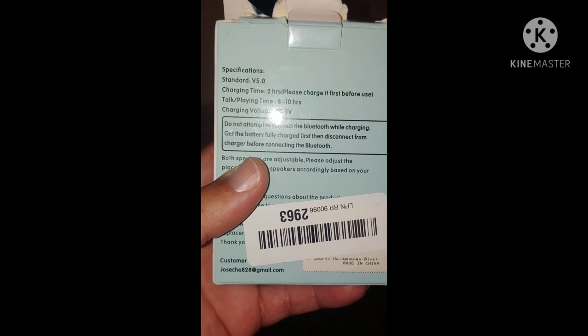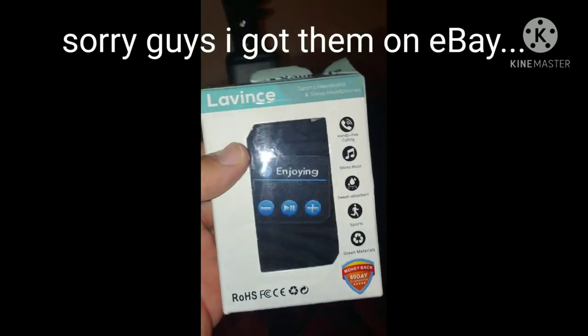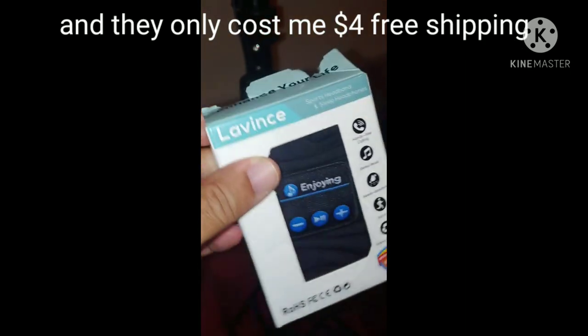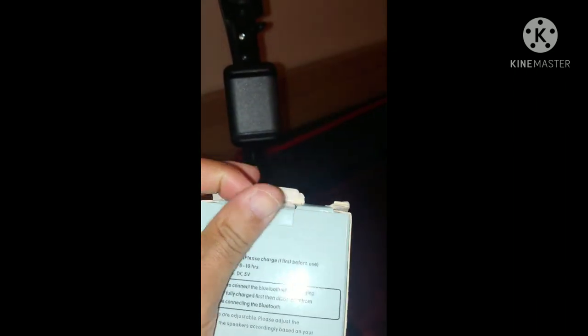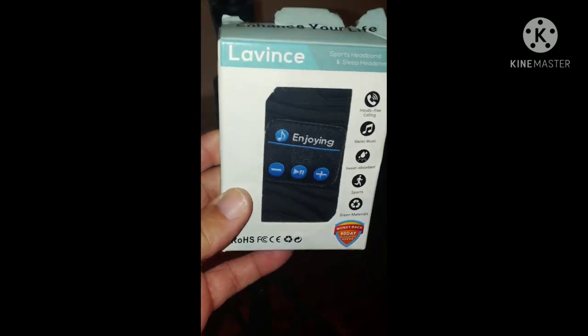I got these off Mercari. If you're looking to get something like this — a headband with a built-in speaker — get these. Now don't mind the box; the box looked rough but it was new, still in plastic. I wiped them down anyway — I always clean everything that comes to my house from outside.